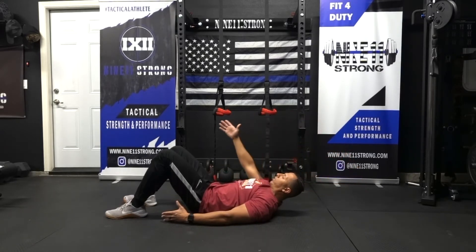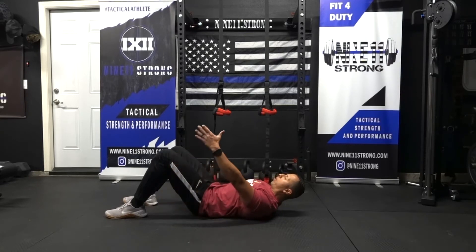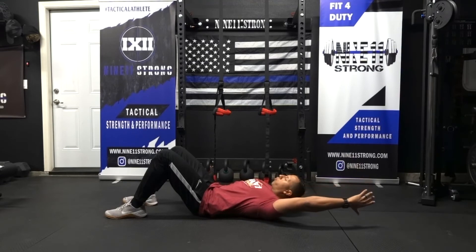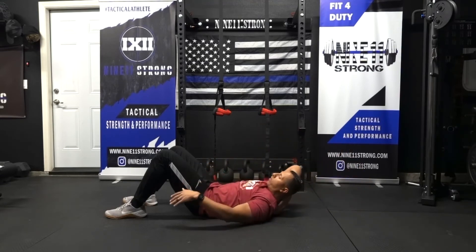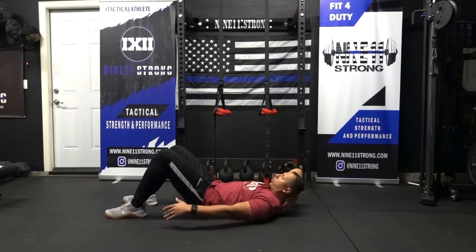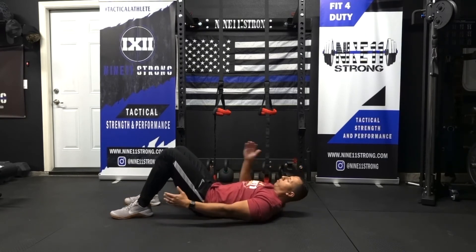The goal is ideally to be able to get your thumb down to the ground behind you. And you can move those lacrosse balls around to get those tight areas wherever you may be.